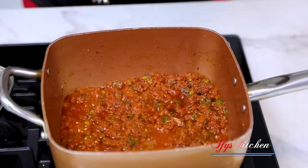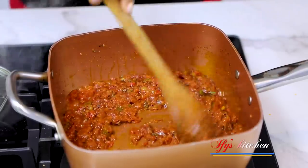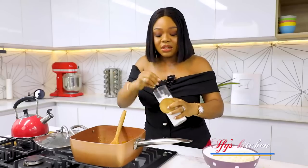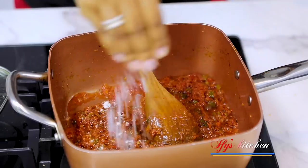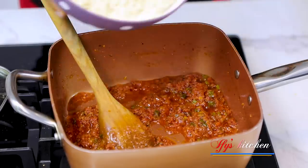Make sure you check on your sauce occasionally so it does not burn. This is looking good. I'm going to add a little bit of salt now.